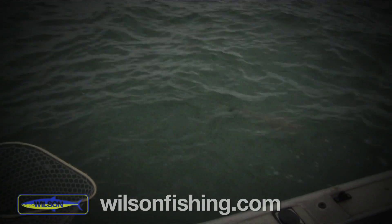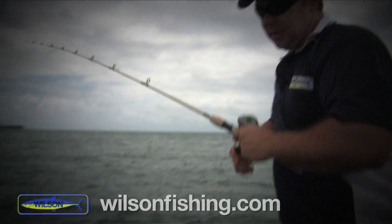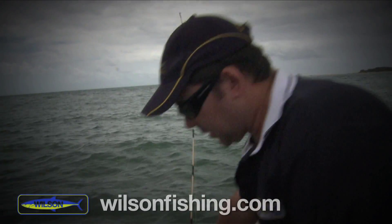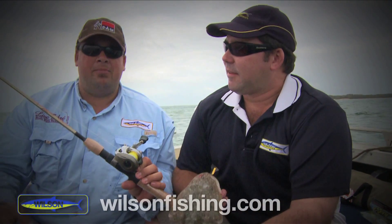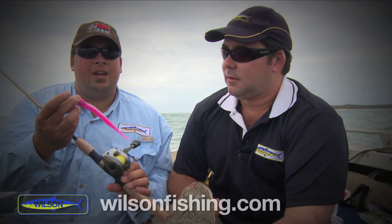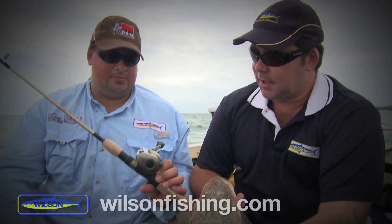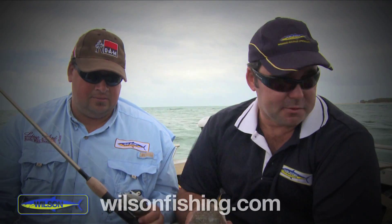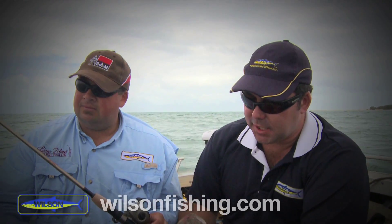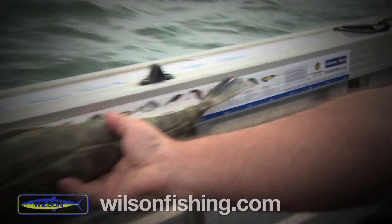Oh, he's a nice fish Scotty! He's not a monster, but there's nothing wrong with that — a nice flathead all the same. You can see that baitcaster Scotty was using — that's more for barra, but when you're using big heavy jig heads the little baitcaster combo comes into its own. The shorter, stiffer rod — when you're fishing that deeper water you don't want too much stretch in your line, it's a lot more direct. The softer spin rods are more designed for the shallow water, but that's certainly done the trick today.